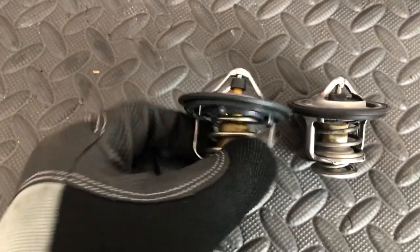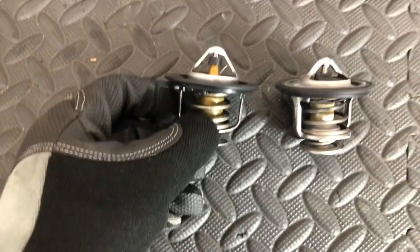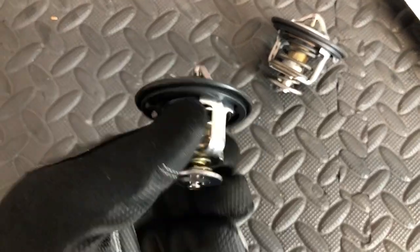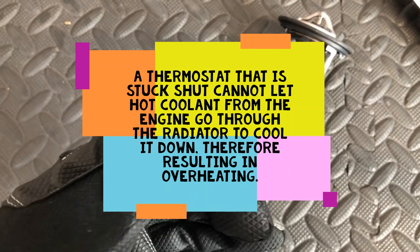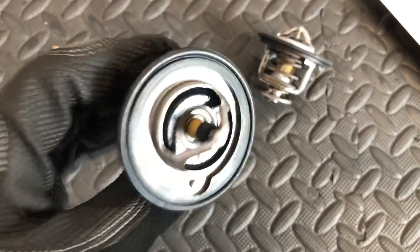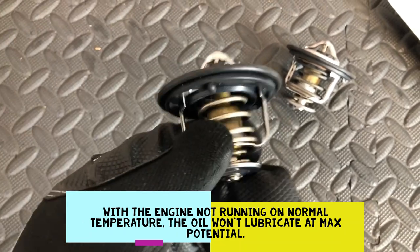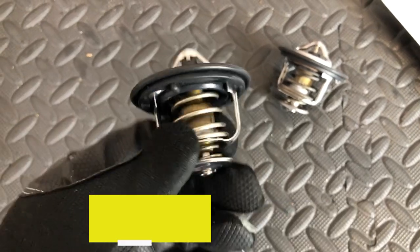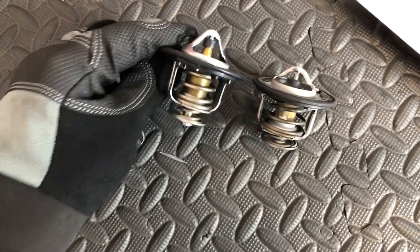This is the old one and this is the new one. I'm glad I'm changing this one — you don't want a bad thermostat in your car. To check it: when the engine is hot, touch the bottom radiator hose. If it's cold, it's probably stuck closed and you're going to have overheating issues. If it's stuck open, in the morning the car takes forever to heat up — chances are it's stuck open, and you don't want to drive around like that because you're going to have bad fuel economy. If it's messed up, just replace it — get an OEM original one.